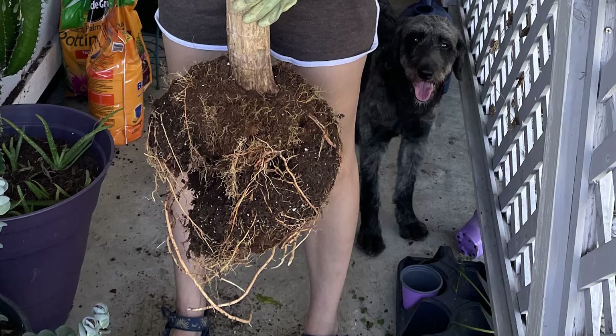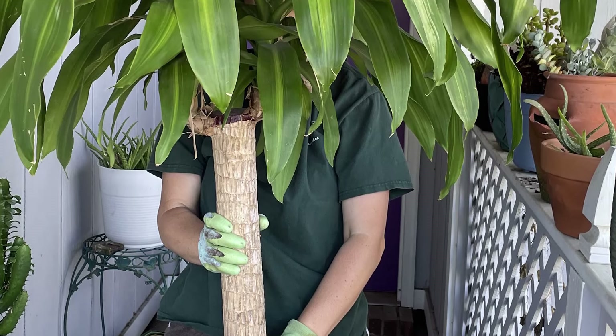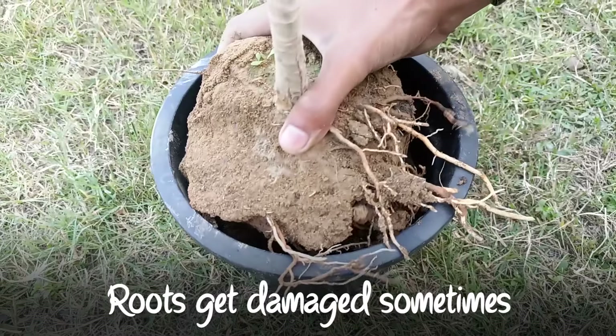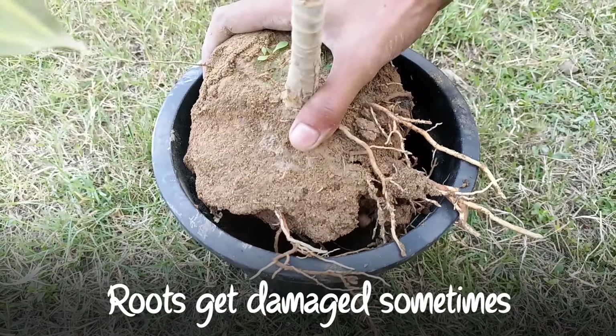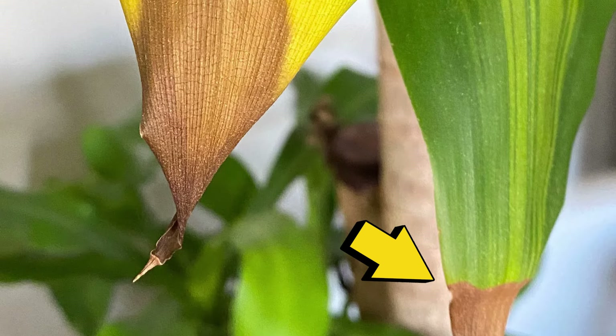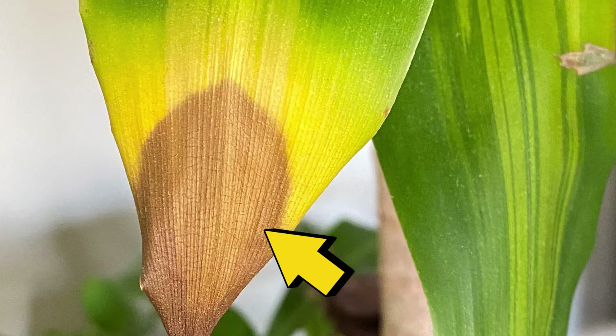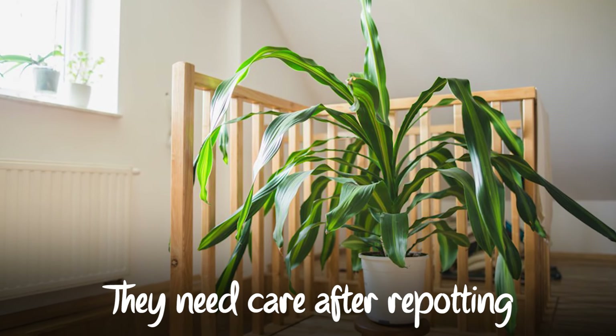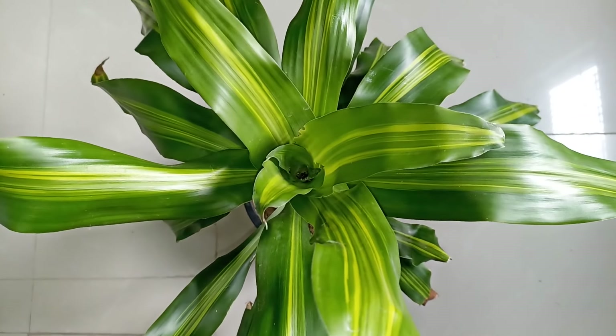Repotting your corn plant causes a degree of stress and the plant will require a period of adjustment to new conditions. Even with careful repotting, there can sometimes be root damage that can impact the plant's function. If your corn plant gets some brown tips in the few weeks after repotting, just focus on providing good care and the plant should stabilize and start producing additional healthy leaves.